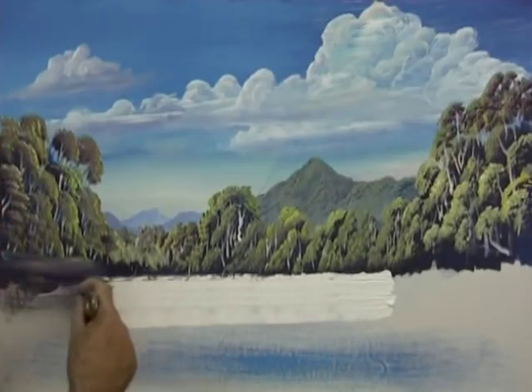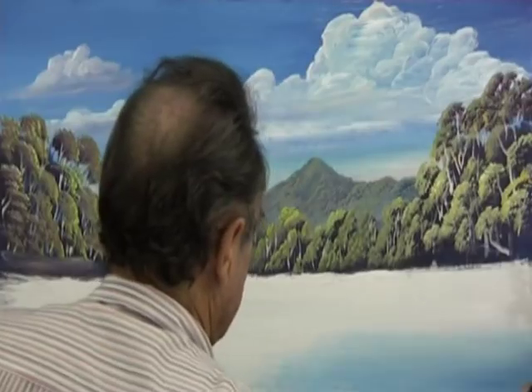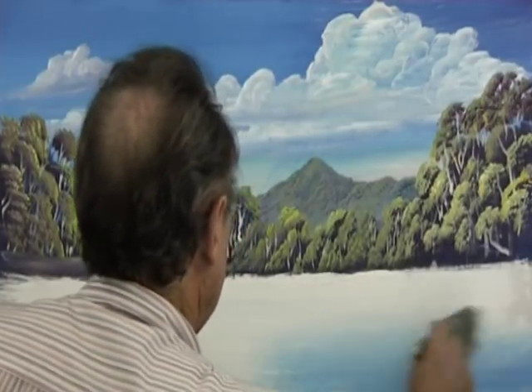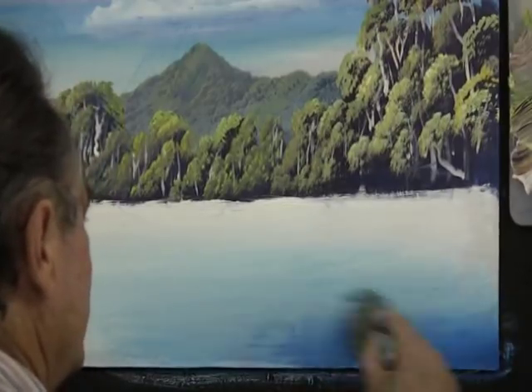Firstly, we lay down our undercoat for the water. We can blend the lighter tones into the darker tones, working from pure white into the darker foreground. Put your undercoat for the water in as early as possible.